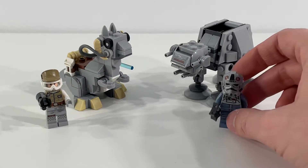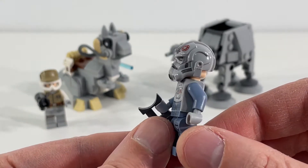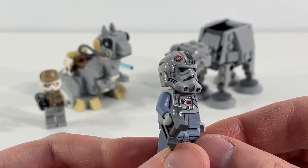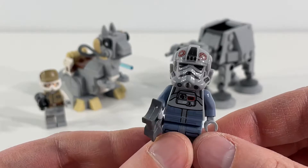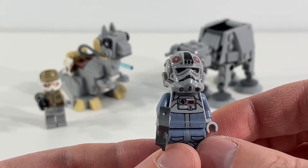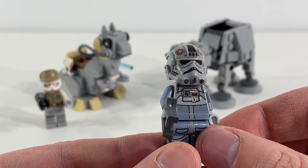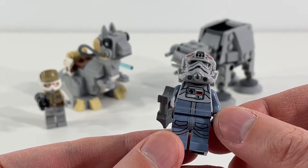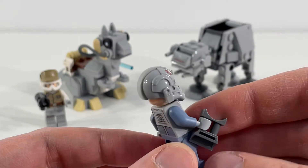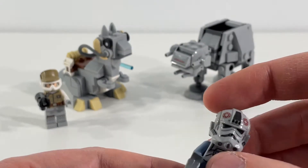And next up, we've got the AT-AT driver. Really happy with this helmet — I think it's a really awesome helmet. Great job on the printing on it, lots of great shapes and angles to it, so super pleased with this. It was one of the first things I noticed when I opened the bag and started to build. I was like, man, that's a really cool helmet. Overall, still a nice figure with great torso and leg prints as well, so another great addition to our collection. But definitely the helmet is the standout for me on this particular figure.